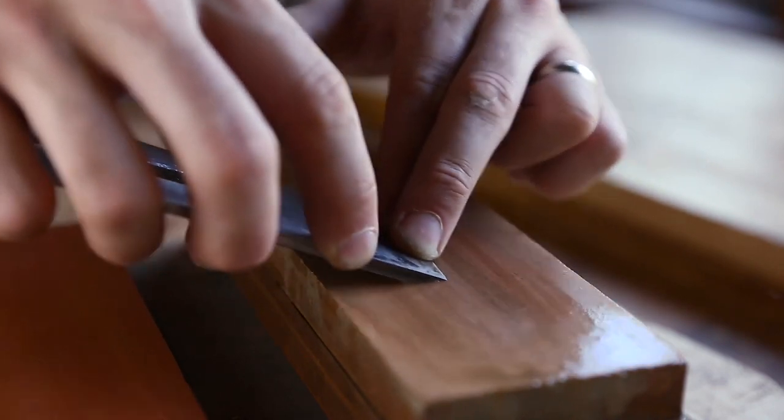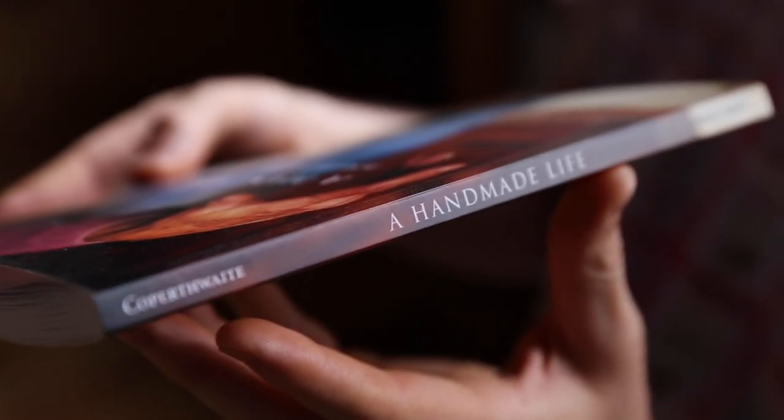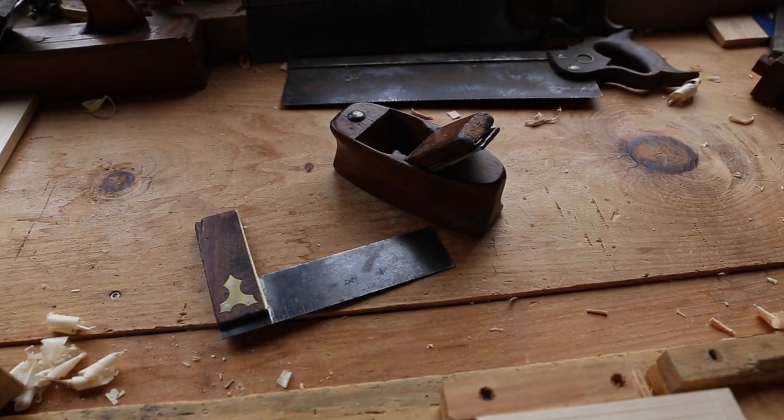It's not only about techniques. We'll be reading from period sources and modern books to help students incorporate craft into daily life.